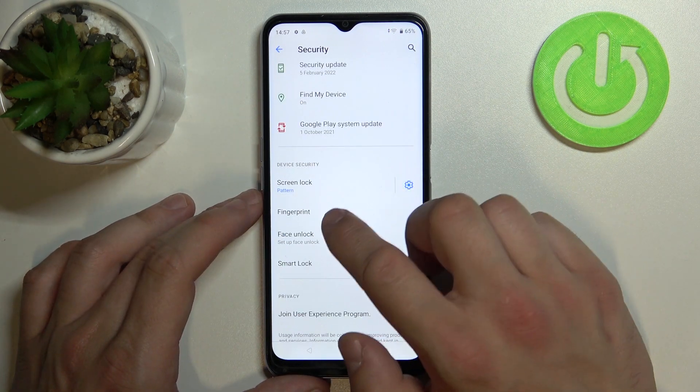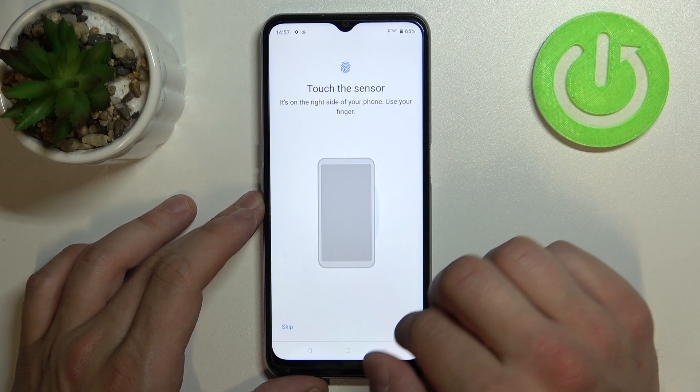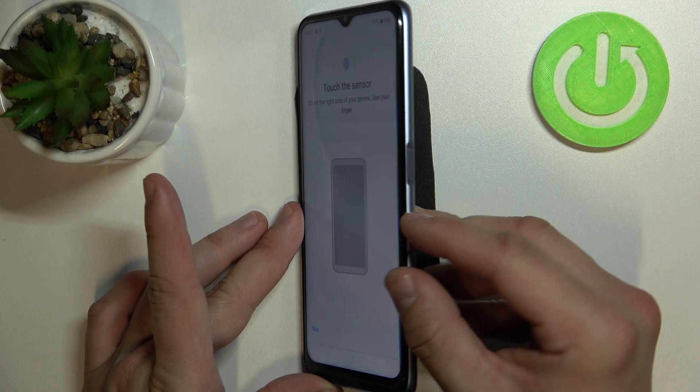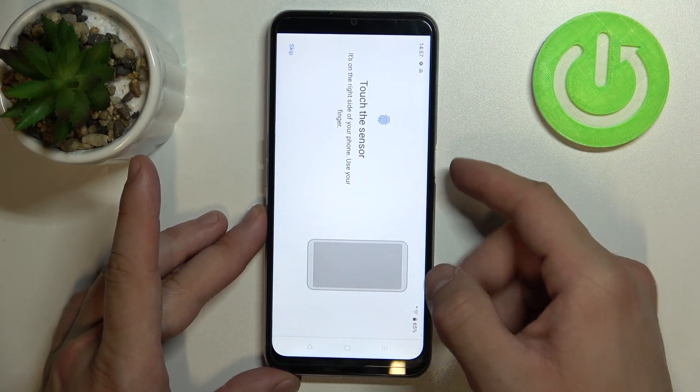Once it's done, we can set up fingerprint unlock. The fingerprint sensor is right here on the side of the phone. Simply tap it multiple times.